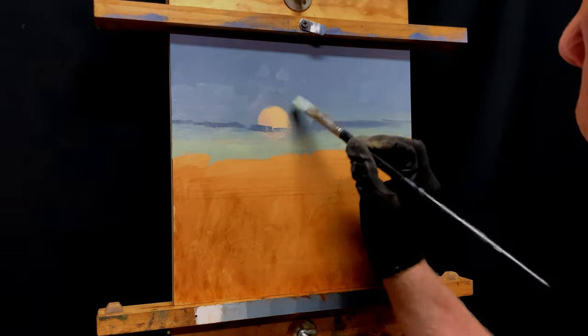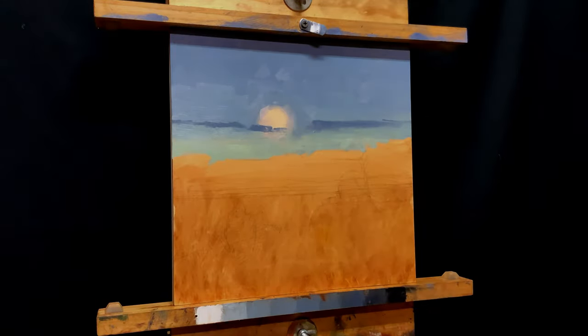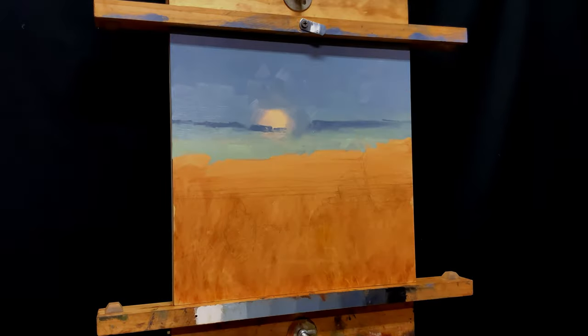I'm painting so good here — I think I'm just going to do it. But as you'll see here in a few minutes, I decide it's not going where I want it to.